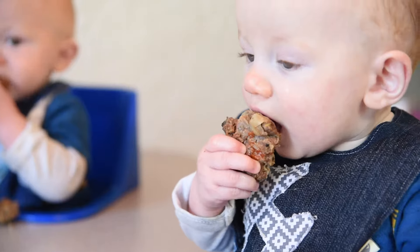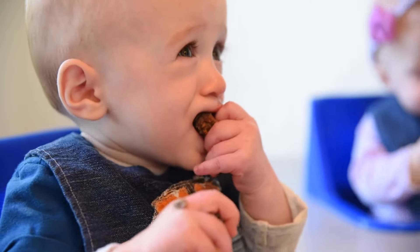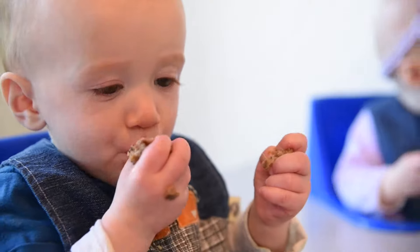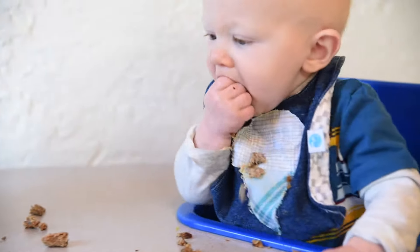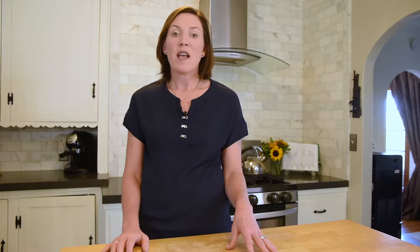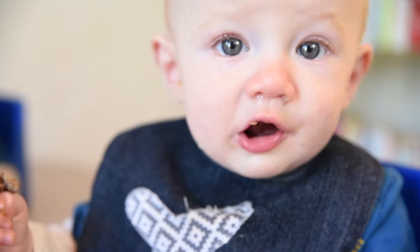We don't eat a ton of meat in our house, but for our baby quadruplets I want them to be familiar with meat and I also want them to get the important iron that meat provides. Iron is so essential for baby's brain development. This is a great recipe because it also incorporates mushrooms, which is a new texture and a different vegetable that they get packaged along with that iron.